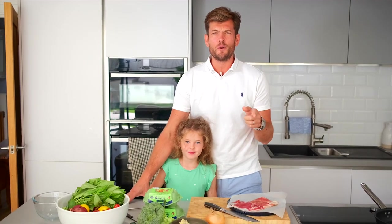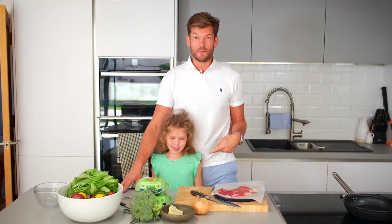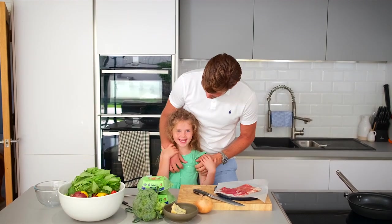Hi everyone, welcome back to MyAquaTV, great to see you again. Thanks to everyone for tuning in on the last couple of episodes. We're doing another episode now, and we're doing a beautiful blue cheese broccoli frittata — a great summer's lunch. And I've got Flory helping us today as well.